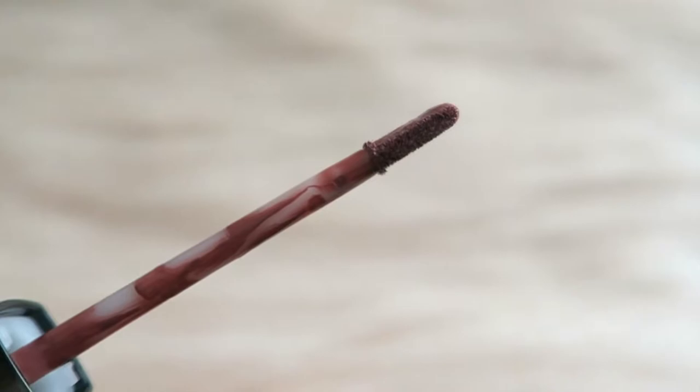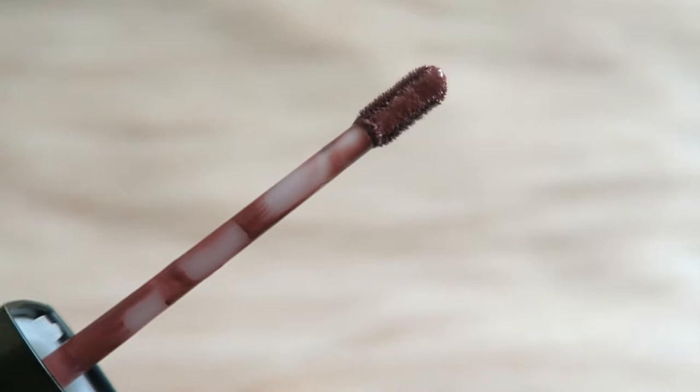Let's talk about the brush. This is an interesting brush — if you look closely, the brush is actually flat on both sides. I have to say this brush is actually very easy to apply onto your lips since it is flat on both sides.